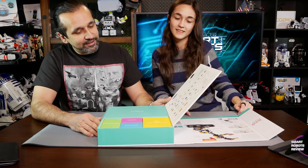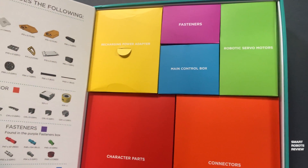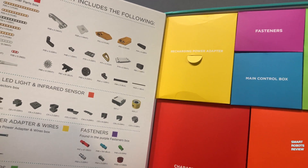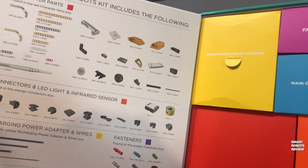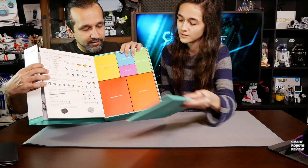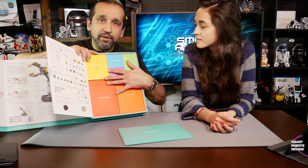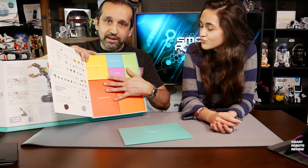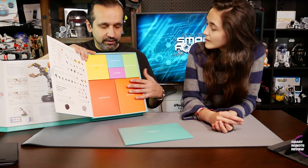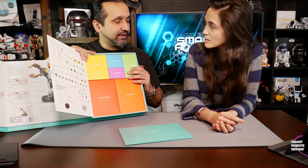Look at this — I've never seen anything like this. Look how beautifully organized this is, so many colors. It has all the parts in these clearly labeled and color-coordinated boxes. I've never seen another robotics kit in this class organized like this.